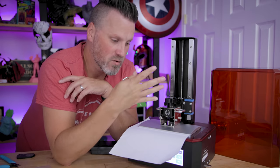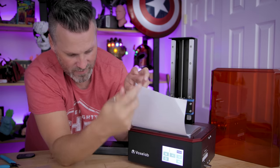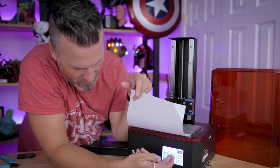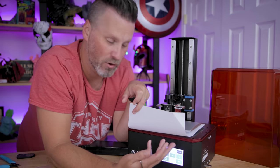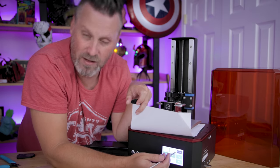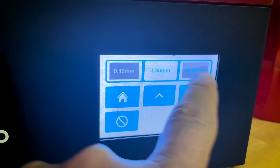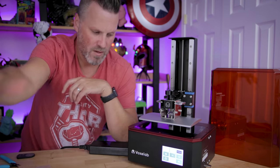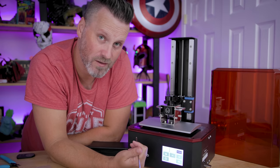For most printers this is all you ever really need to do. Then you can lift the build plate back up — you want to be very careful when lifting or lowering because you can do that in increments of 10 millimeters, 1 millimeter, or 0.1 millimeters. Here I'm doing it in 10 just to lift it up a little bit higher, take the piece of paper out, and home the printer again.